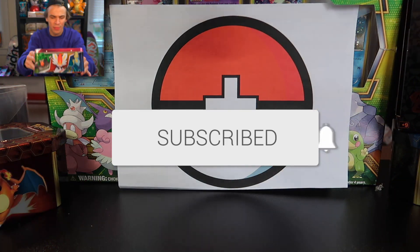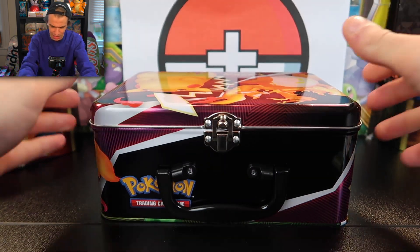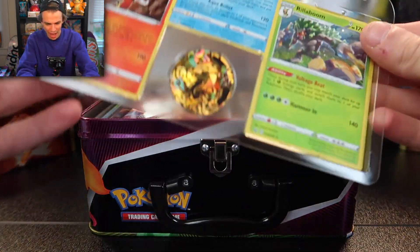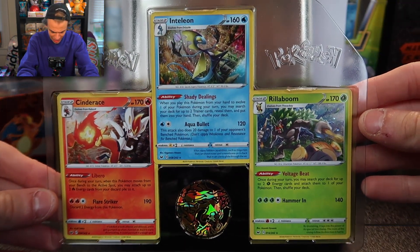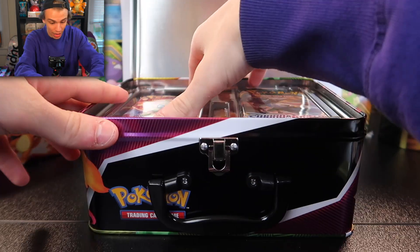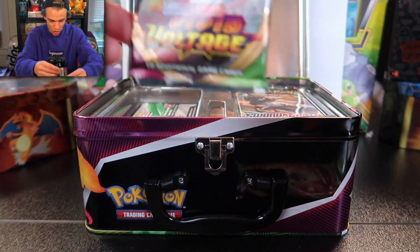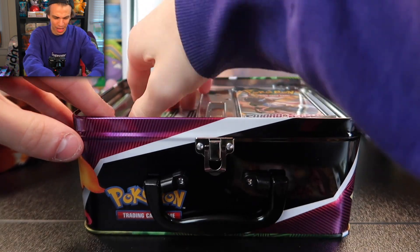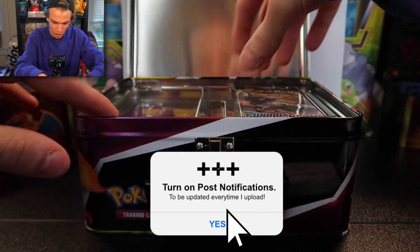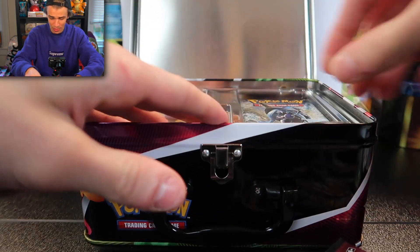We've taken off the wrap. In here we have our promo cards — let's take a look. Wow, this is a really nice set. There is Vivid Voltage in here, so we have a shot at some of the new amazing rares and the Gigantamax Pikachu. We also have the Rillaboom, Cinderace, and Inteleon code card, plus some other packs including Sword and Shield.